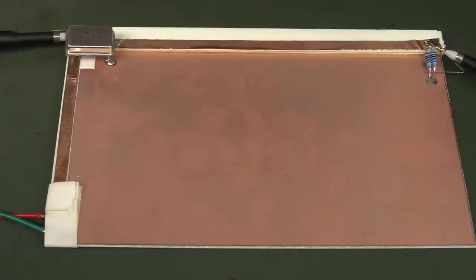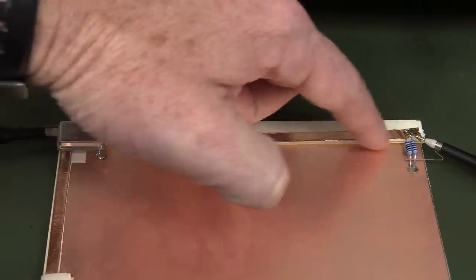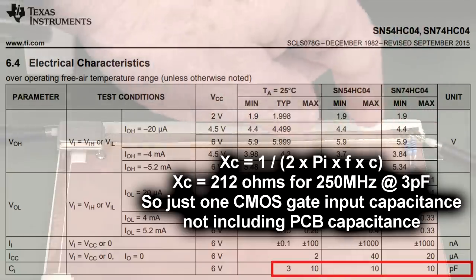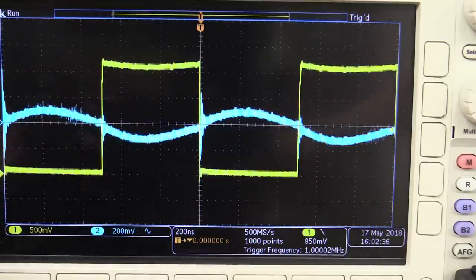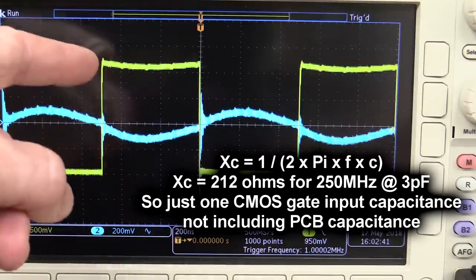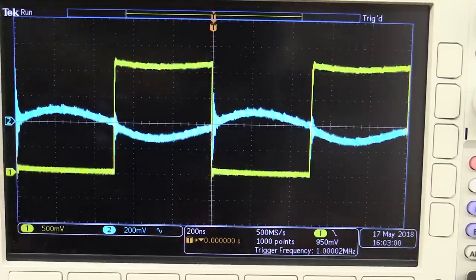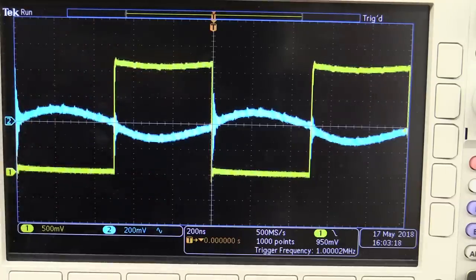Bypass capacitors matter more for things that take large amounts of current when transitioning. Even without a resistive load — just regular signal wire driving a CMOS TTL digital gate — that gate has input capacitance, and the trace has capacitance to ground. When your signal transitions, the capacitive impedance formula shows it acts as a low impedance for a brief period, effectively a short circuit. So even a couple of picofarads of input capacitance means every transition takes a little gulp of current from your power supply — that's what bypass capacitors are designed to help with.